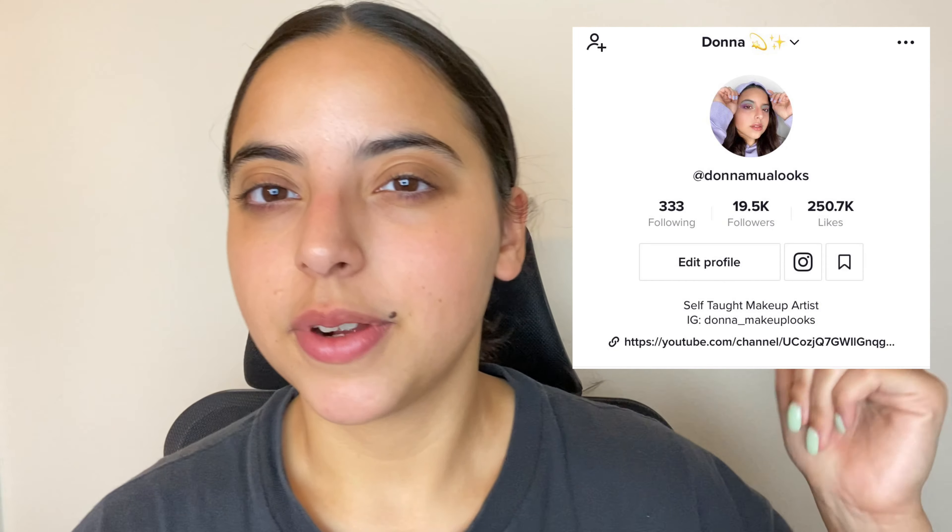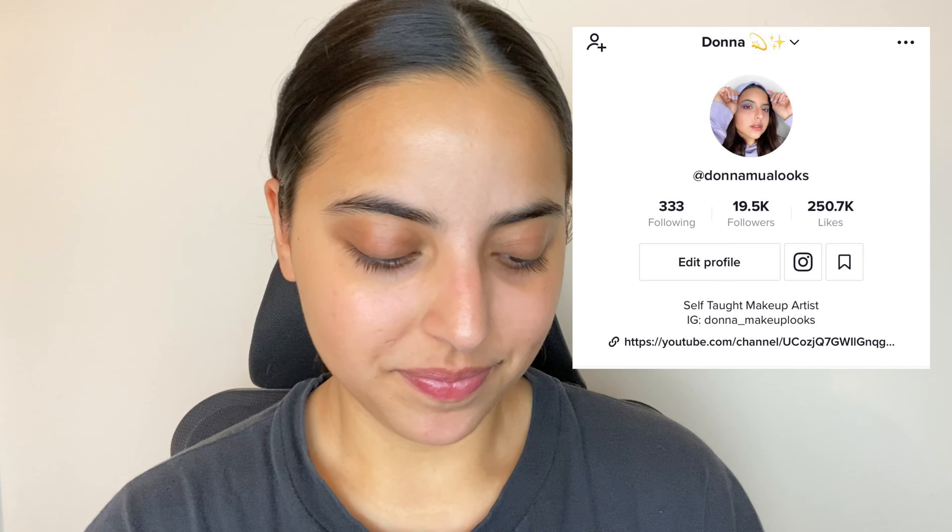Today we're going to do a Kim Kardashian makeup look. I'm going to go through it pretty quickly since I have class in an hour. I'm going to start with the eyes first and then do the base, just in case there's any fallout. I am doing a celebrity makeup look series — mostly on my TikTok, but on YouTube I'm doing a more in-depth tutorial.